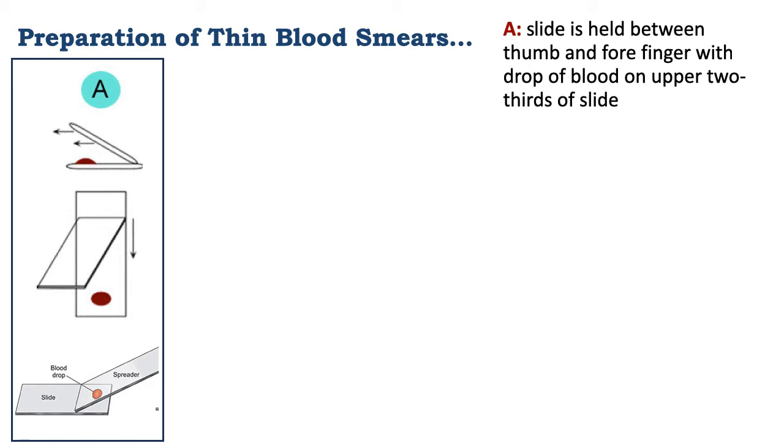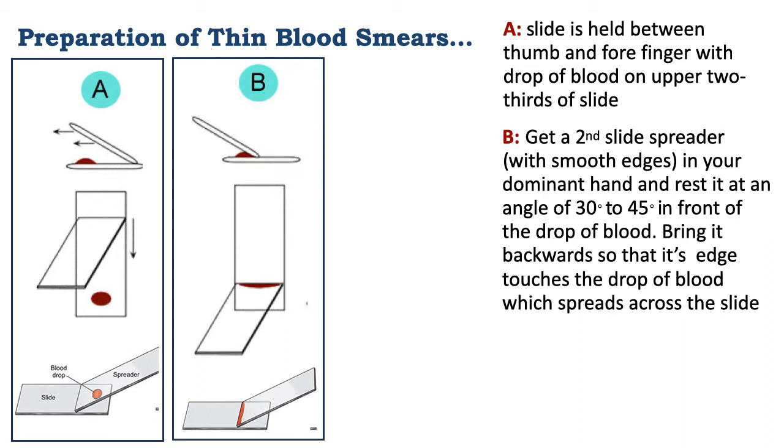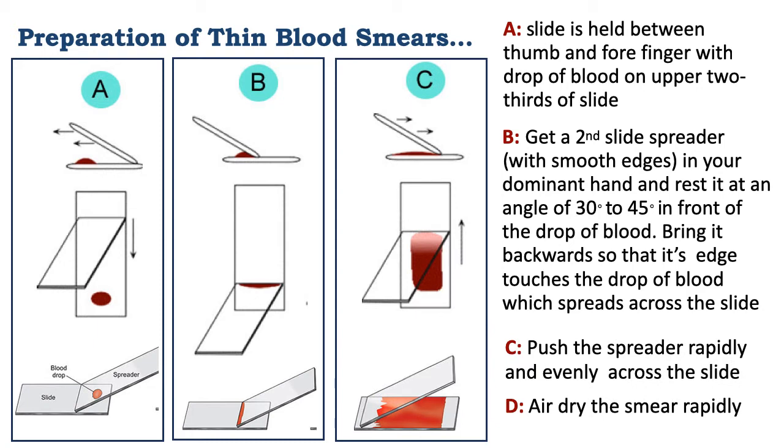Begin with a glass slide held between the thumb and forefinger. A drop of blood is placed on the upper two-thirds of the slide. A second glass slide, which acts as a spreader with smooth edges, is held in the dominant hand and rests at an angle in front of the drop of blood. Bring it backward so the edge touches the drop of blood, which spreads across the slide. Then push the spreader rapidly across the slide and air dry the thin smear immediately.